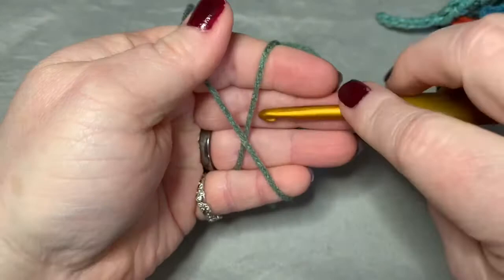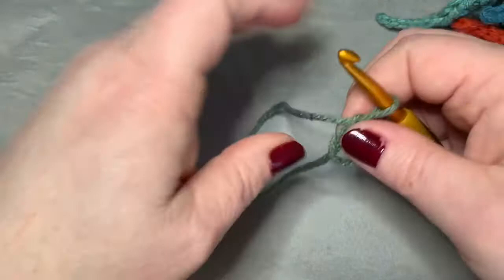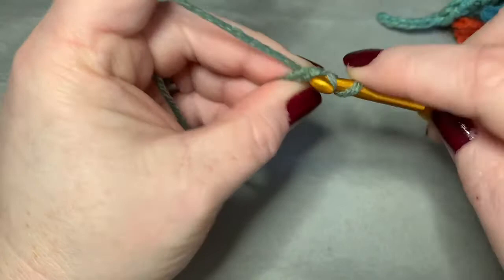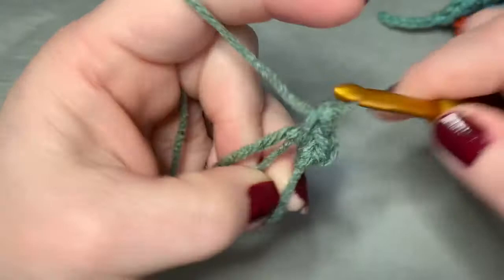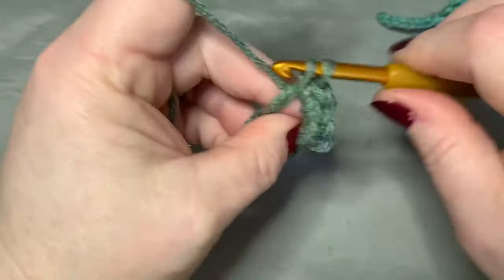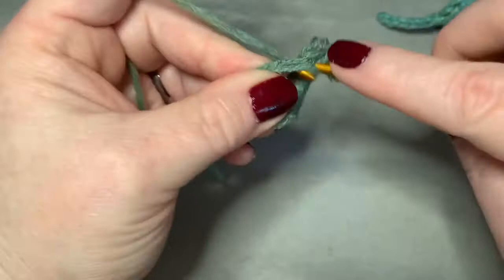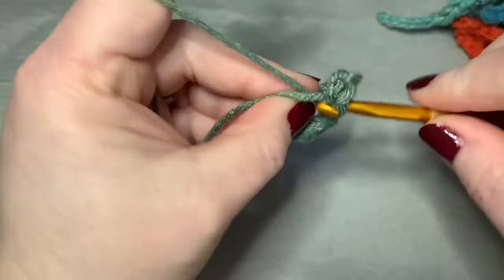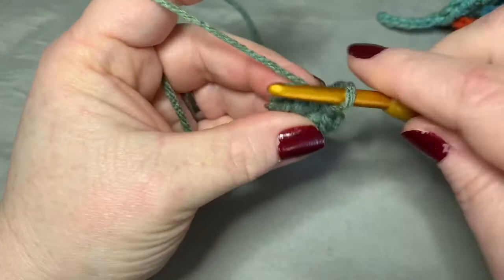Let's start off with a magic circle, and in the magic circle we're going to put nine single crochets — one, two, three, four, five, six, seven, eight, and nine. Then you're going to pull your magic circle tight, and then you're going to slip stitch to the first single crochet.